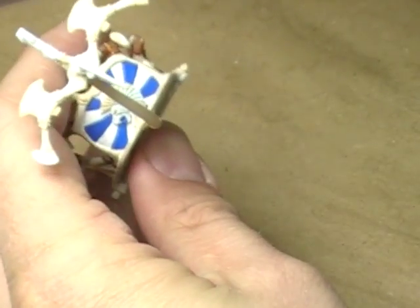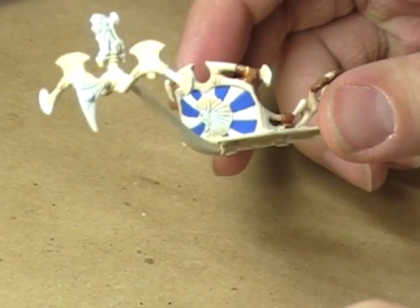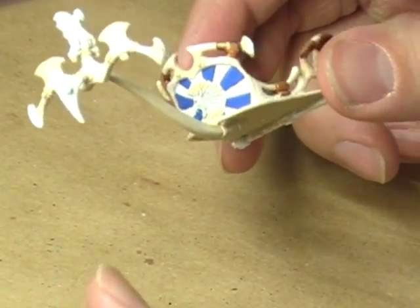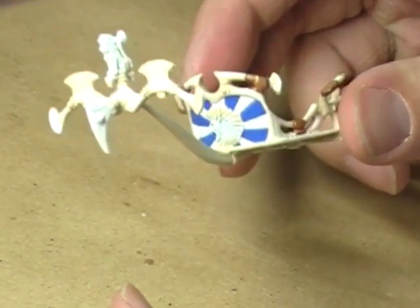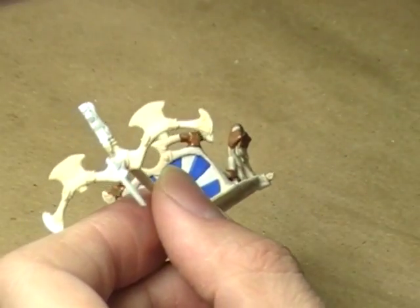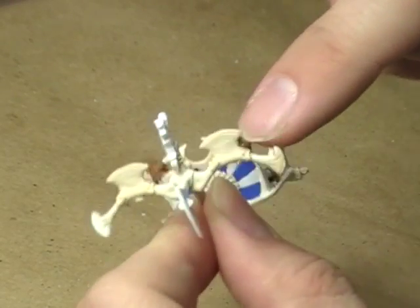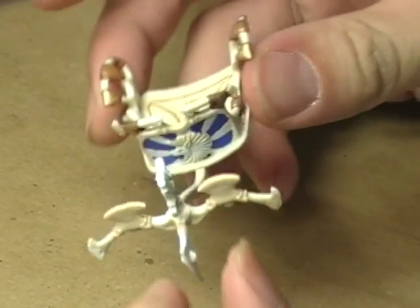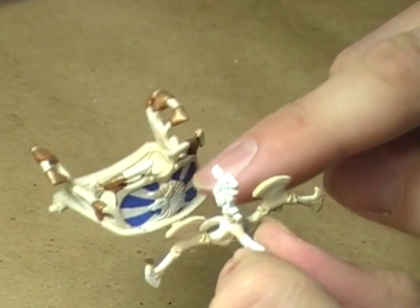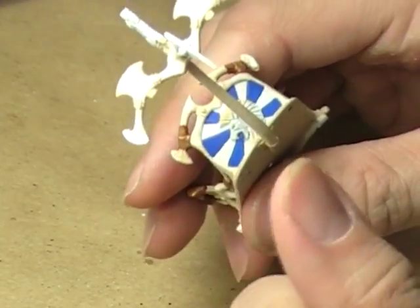That does a wonderful job of breaking up some of that color and really bringing a whole new dimension to the miniature. For right now I think we'll call it a video. We'll come in next time, highlight the little sunburst, and then we'll probably end up painting the lion and then this central gold piece right up here that's being blocked by the oak — the area I did not do the previous time because I figured I'd probably be hitting it with the blue, even though I didn't.